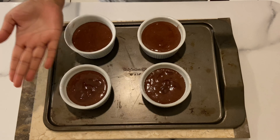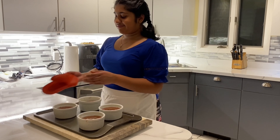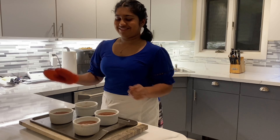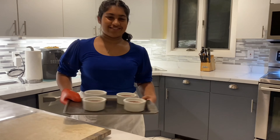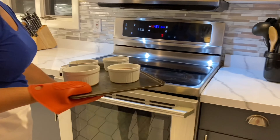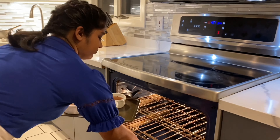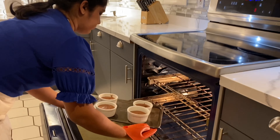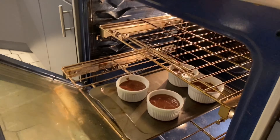Place them on a tray and get ready to put them in the oven. Leave them in the oven for seven to ten minutes, or until the cakes are cracked slightly on the top.